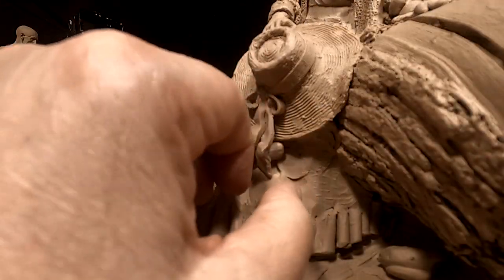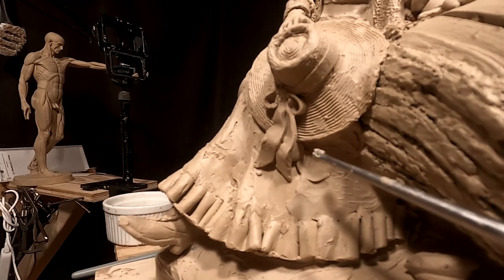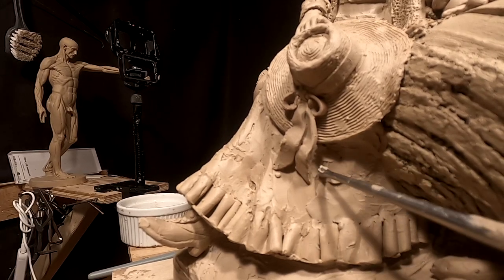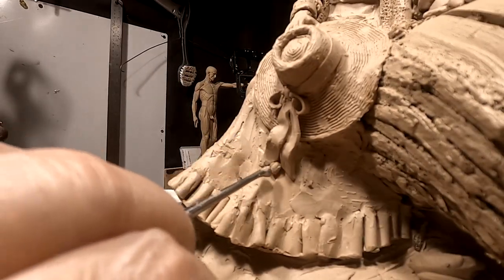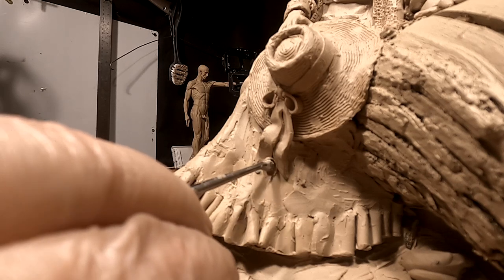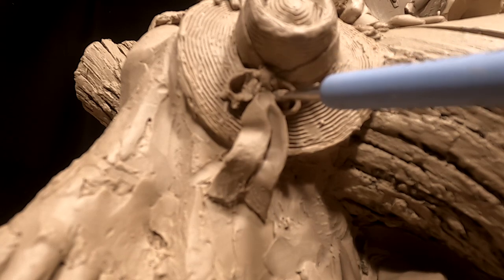I gotta fill in underneath the ribbon — I can't have that much blank space. I gotta fill in the ribbon bow.